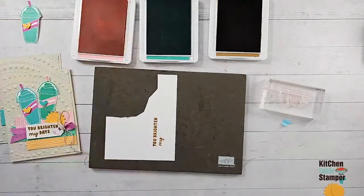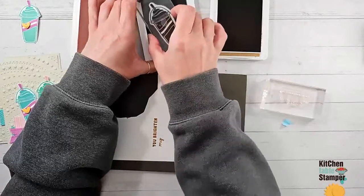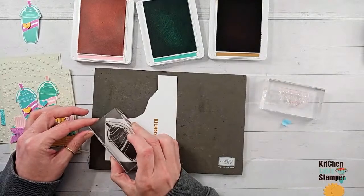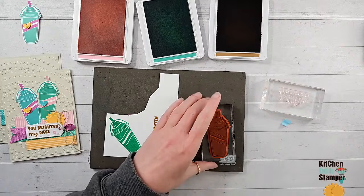Now I'm going to ink up 'You Brighten My' with Pecan Pie. Before bringing the stamp to the paper, pull off the mask and check that none of 'cloudy days' has Pecan Pie ink on it. I'll go kind of in the center since I can't remember which way I need to put the tag right now. Now we've got 'You Brighten My' stamped. I'll clean off the stamp entirely and give it a moment to dry — we don't want any shadow of Pecan Pie ink transferring.